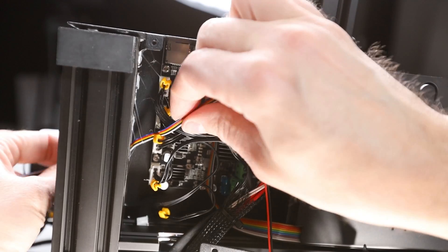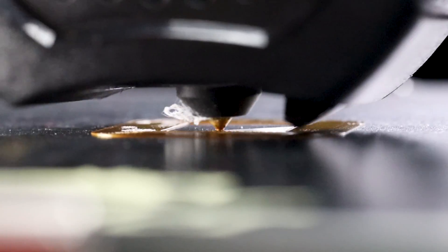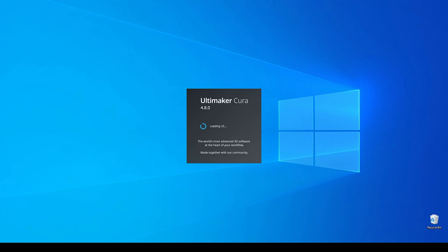Daniel Crosslink, welcome back to the channel. Today we're installing the BLTouch bed leveling probe on the Ender 3 V2. This BLTouch upgrade is going to work with both the 422 or 427 mainboard that you might find in this Ender model — it's just going to be a minor difference in the firmware selection. As always, you'll be able to jump to the section of your interest using the video chapters.